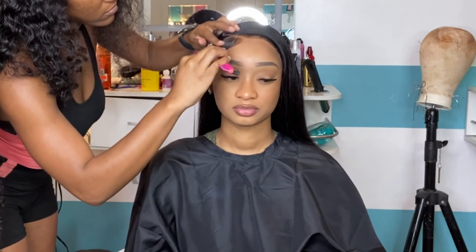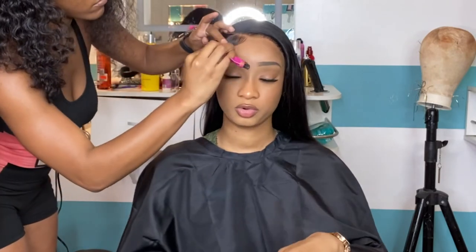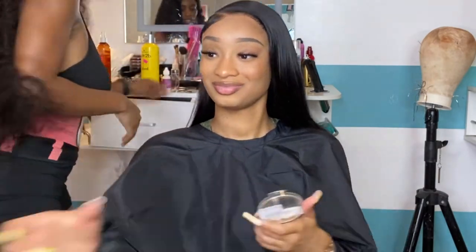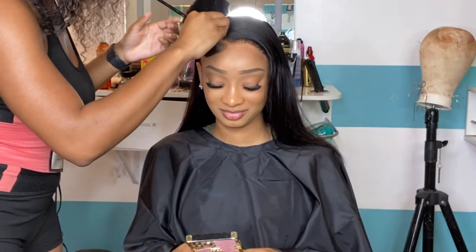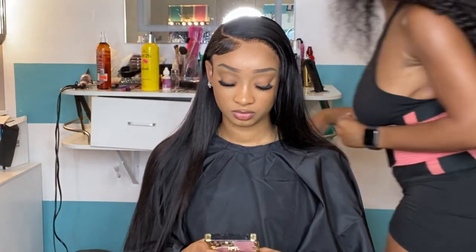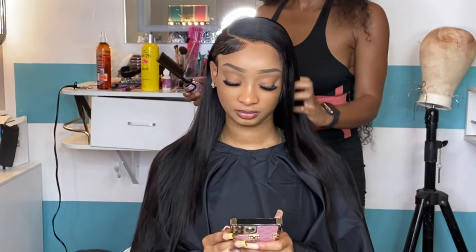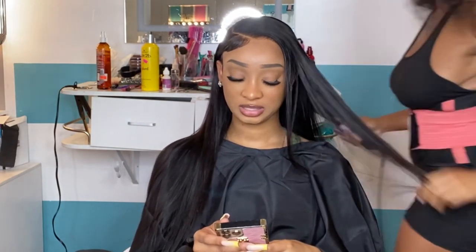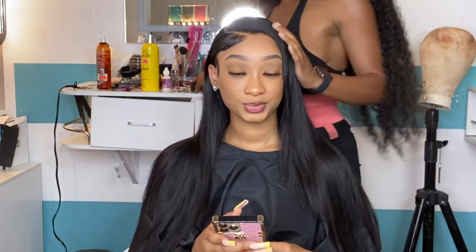Once I'm done with the makeup, I use my Got2B spray and spray it over where I applied that makeup to the part. It's time to cut that wax strip off. I take my comb and get everything back in place where I want it to be. I asked Jayla what she thinks — she's feeling it, I'm feeling it. I add a little bit more makeup to the part that was covered up with the black strips, just to make sure everything is super neat. I get my hot comb — my best friend — and go back over it just a little bit.